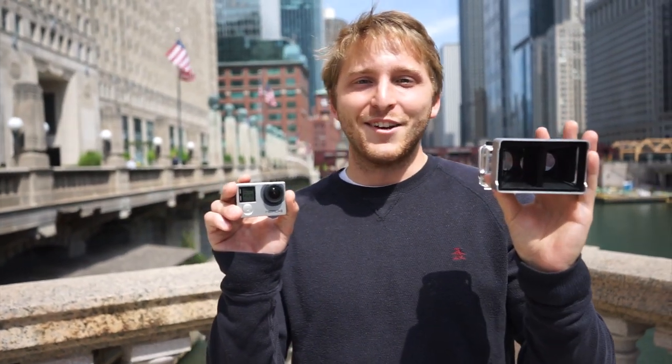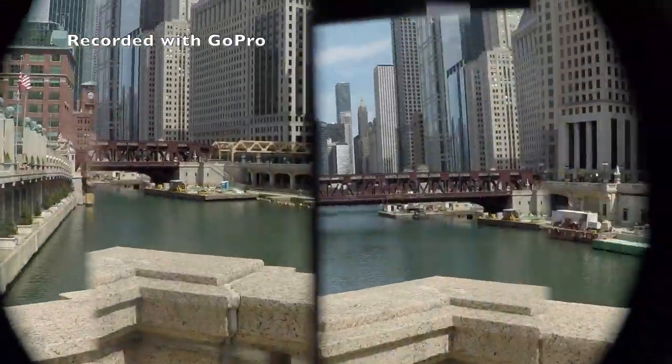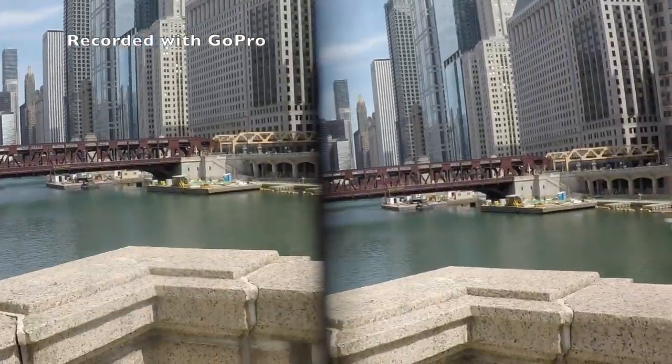Hey guys, it's Brian from Vitrima. I'm going to show you how to get your GoPro to record in 3D using the Vitrima lens. All you're going to do is start recording, open up the Vitrima case, and just slide your GoPro right in to the Vitrima lens.